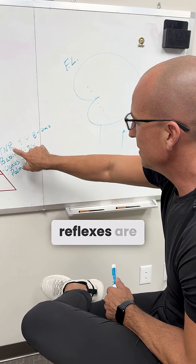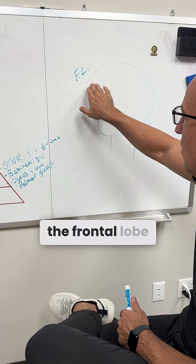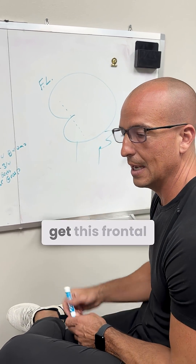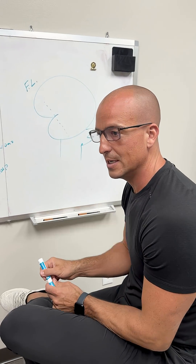When reflexes are still present, it says the frontal lobe is not inhibiting. So our goal is to get this frontal lobe to the point where it does inhibit.